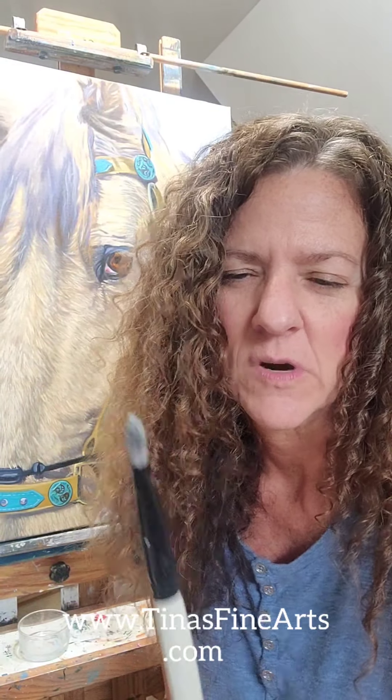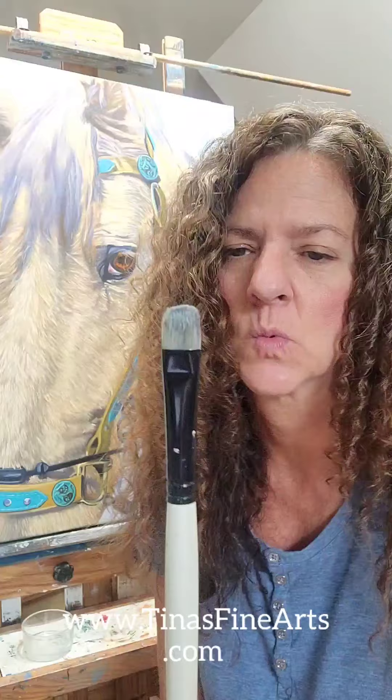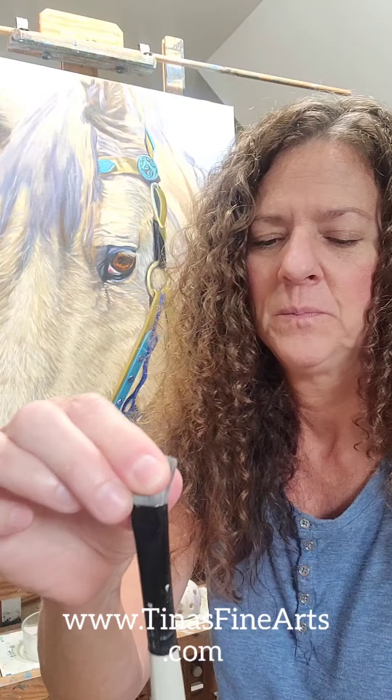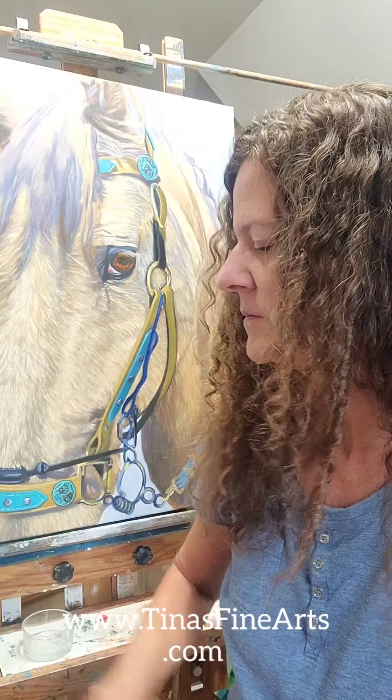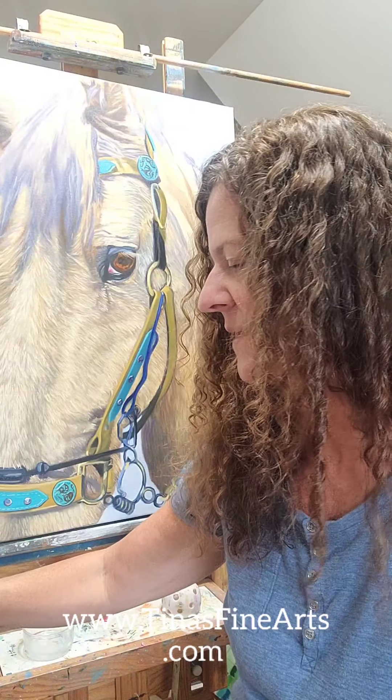After that I started graduating up to natural bristle brushes, and I found these — this is Simply Simmons. I'm pretty sure it's available at Michael's and possibly Hobby Lobby as well. It is a natural hair brush and it holds up so much better, but I have had these fray after time and the ferrules come off. That is what told me I needed to step up my game with brushes.